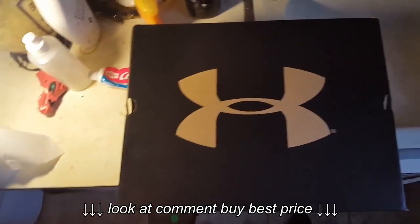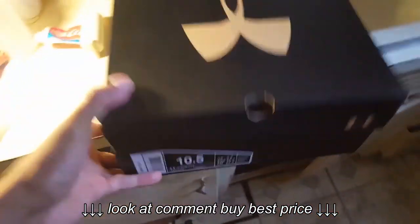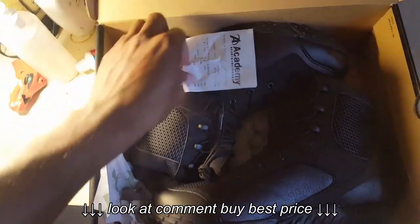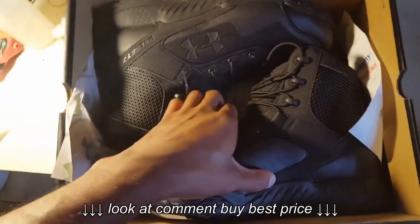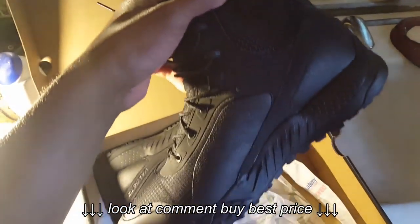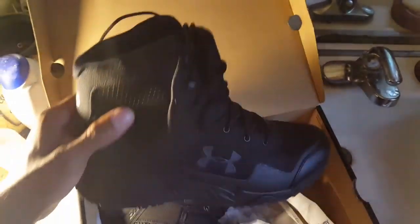I just bought these Under Armour boots — I'm not sure what type they are, but I got them from Academy Sports and Outdoors. I paid $131. I heard they were good boots and they're very, very comfortable. There's no zipper on the side, and I'm trying to get away from leather to keep my feet from sweating.